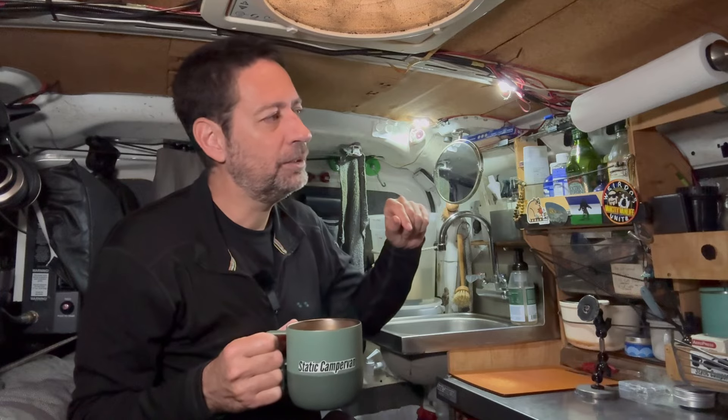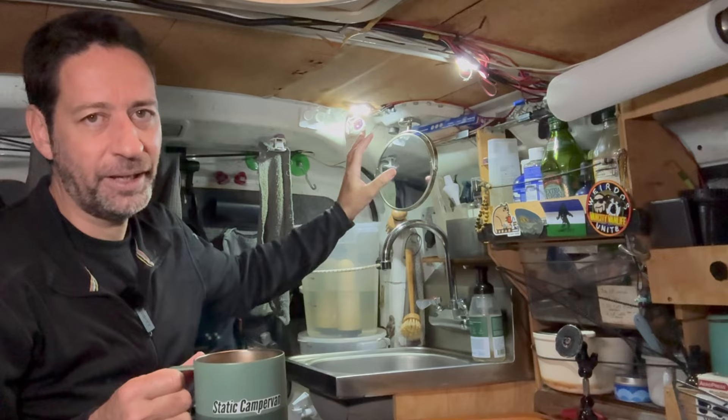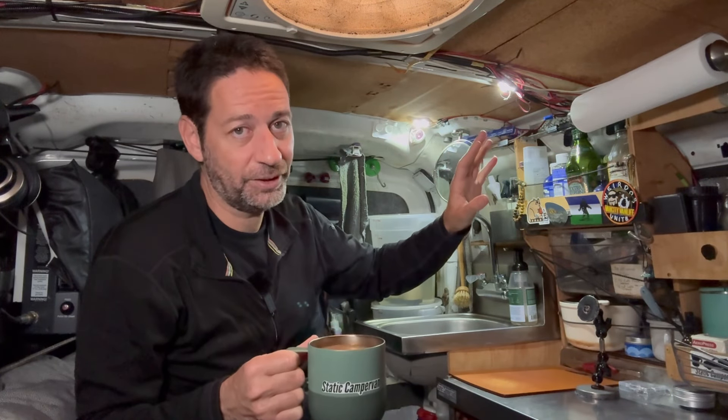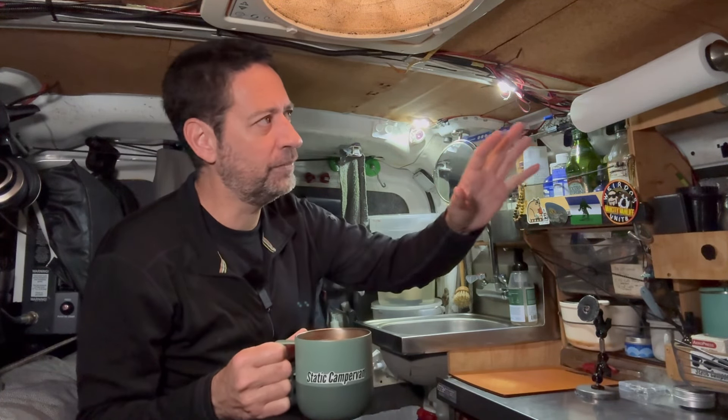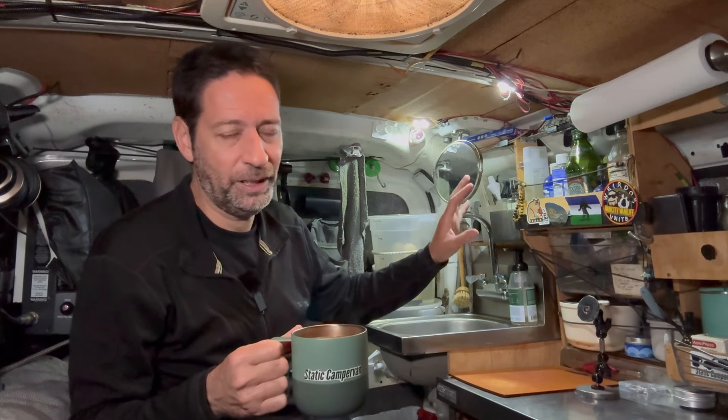I've had some issues with my lighting for quite a while now. Not too long ago I made some adjustments to my overhead lighting because of these really just overly bright kind of spotlights almost that I have up here on the ceiling. I think I had four of these kind of spaced out, and I removed two of them, and that made a huge difference. It's much better now, but it's still kind of bothering me.